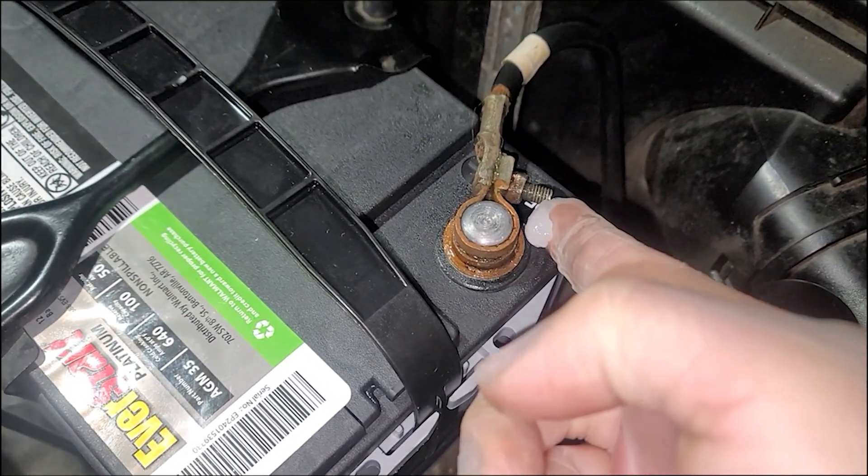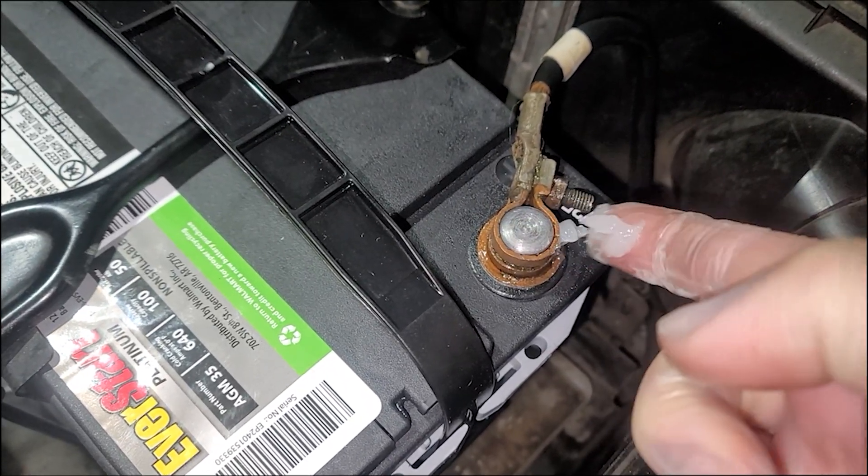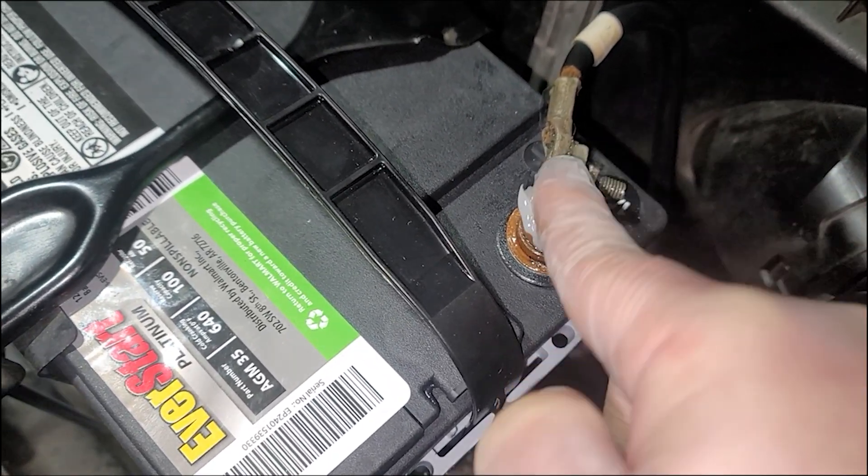A little bit of dielectric grease over your contacts. Make sure your contacts are down and tight before you add it. You don't want this grease getting in between.